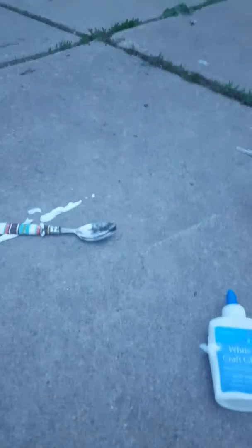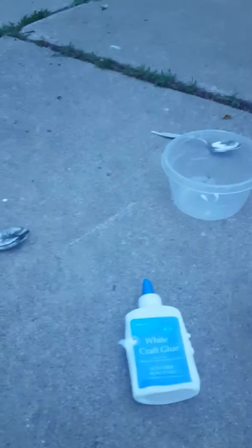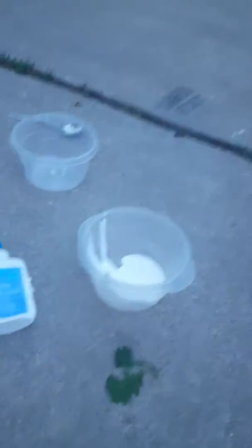It won't be intact because we don't have contact solution. This is very unprofessional. This is my very first time making slime, so I don't know what to put in next.